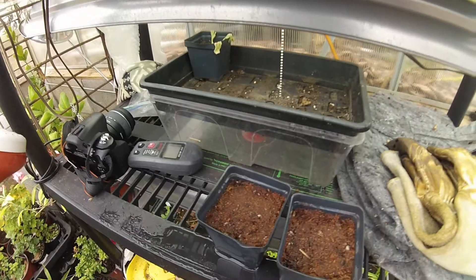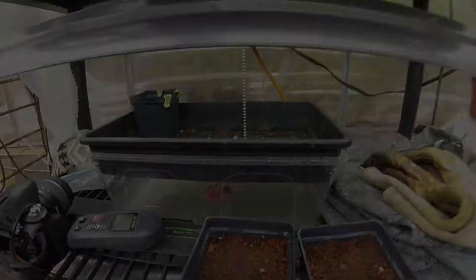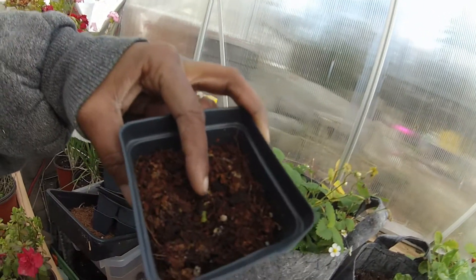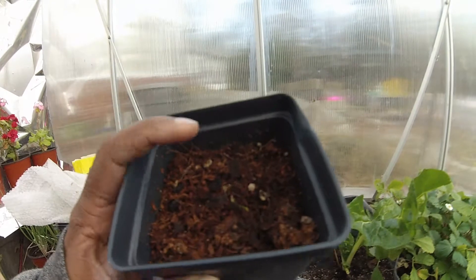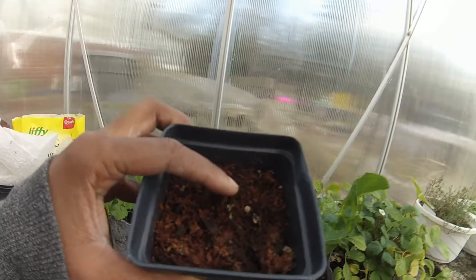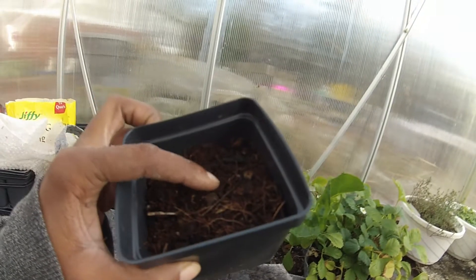Now we'll just wait and see what we get. You can see the tea plant has started to grow, and the second one should be coming up soon as well.